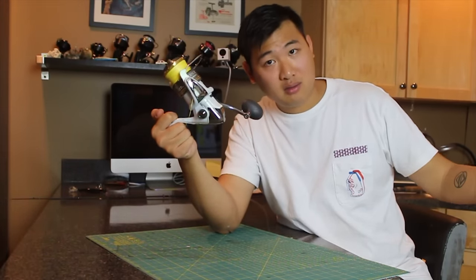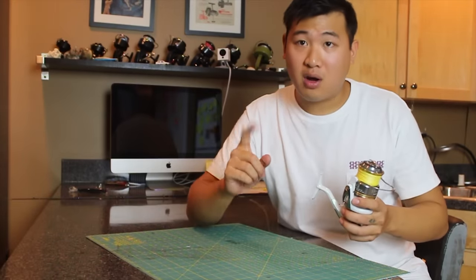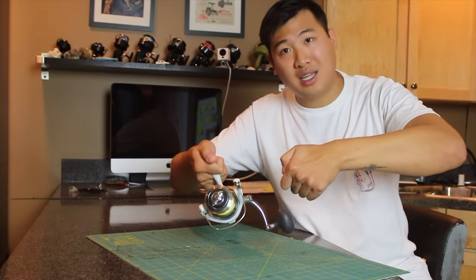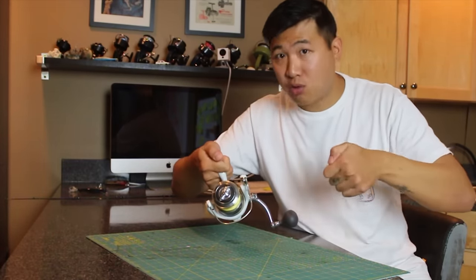Easy enough, right? After you're done fishing in saltwater, or if you're fishing near sand, just give it a quick rinse — like a 30-second rinse. Don't get a hose and blast it, because that might ruin your reel.